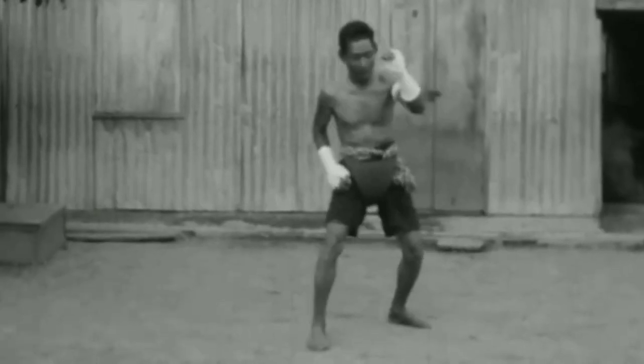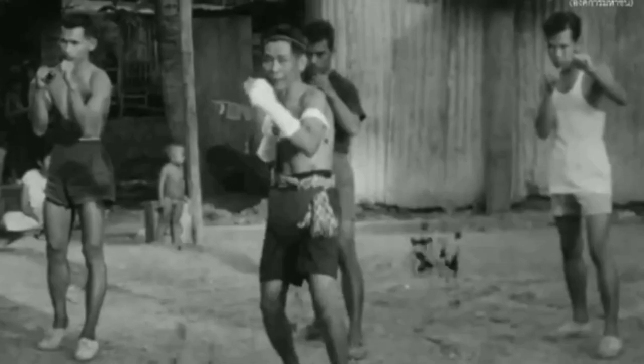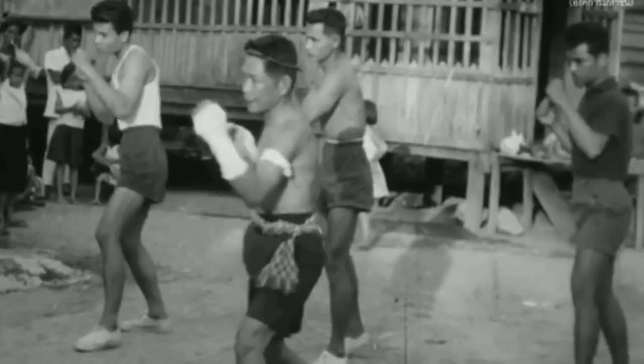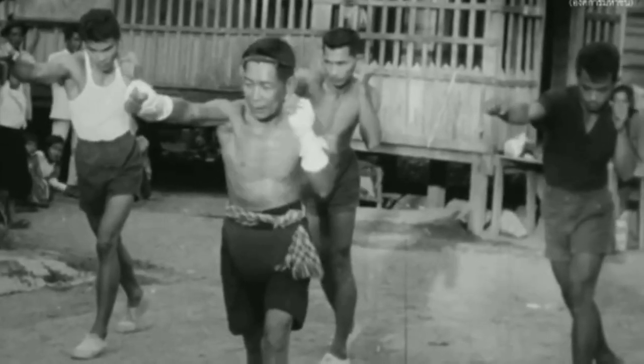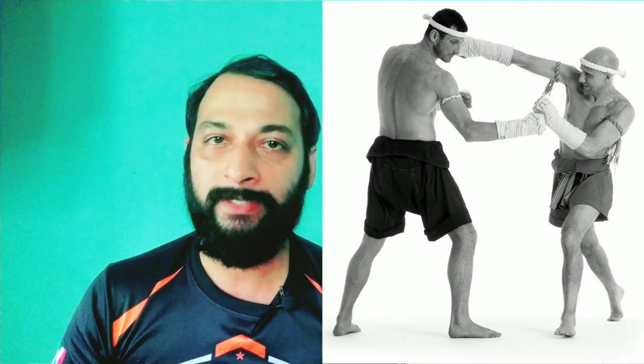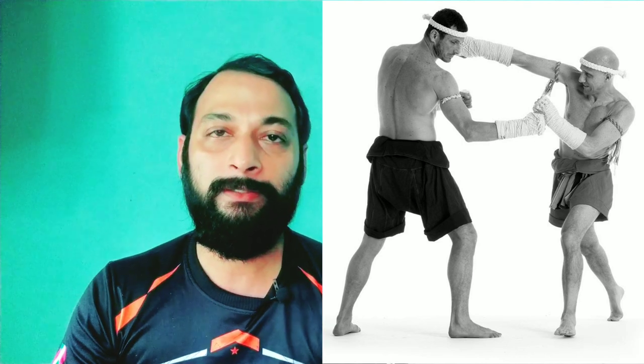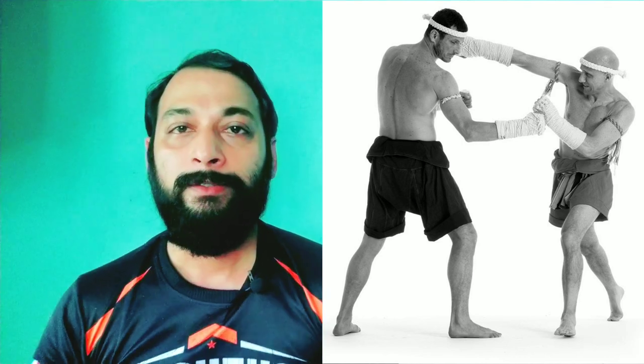I am using a block in the Muay Thai style. There is a block in this route. Fighters who are doing this style are using this technique.